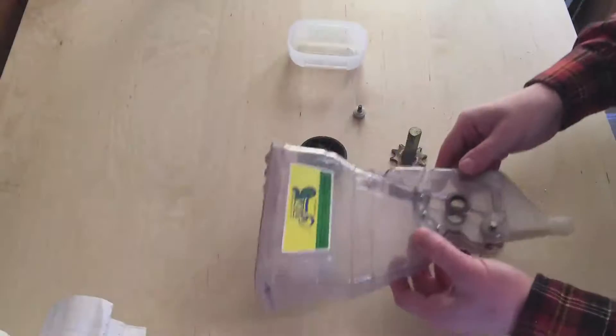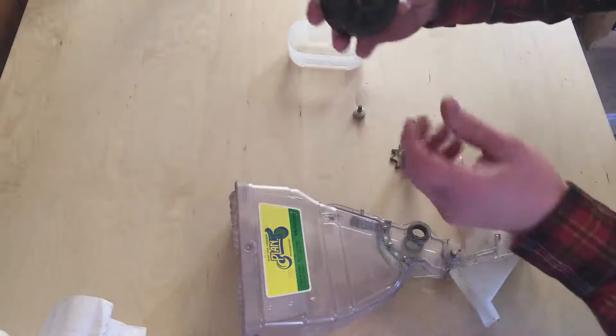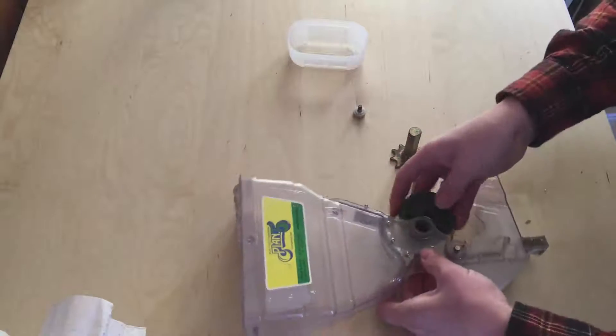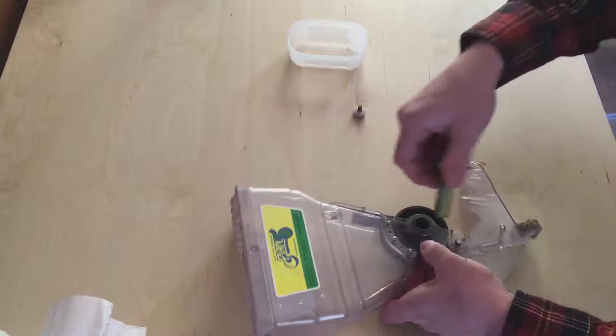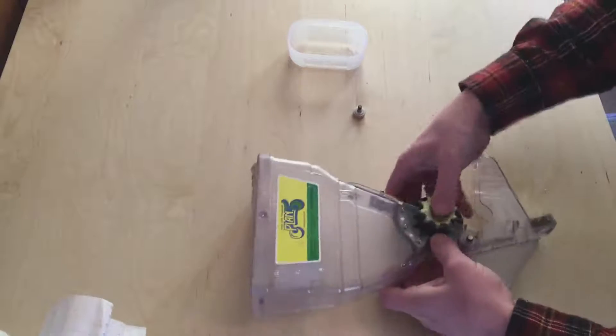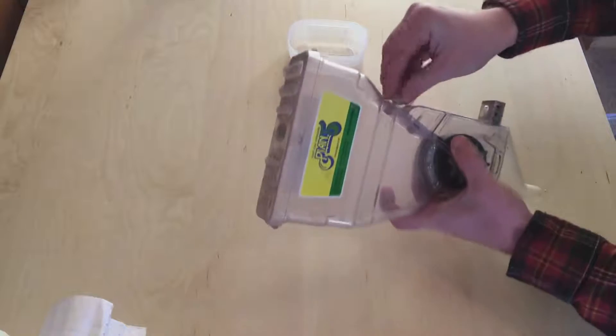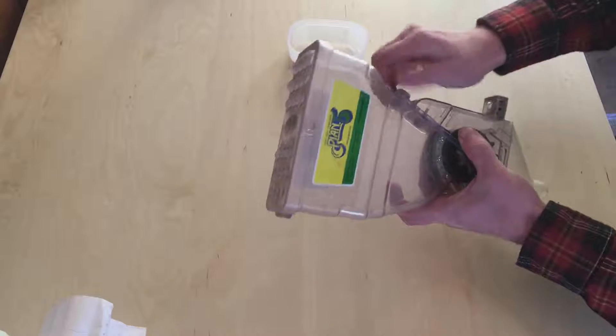Obviously the hopper — let's go ahead and put a seed plate in. You can see here this is an F-24 seed plate, which is the suggested one for radishes. Go ahead and slide that in, slide in our gear, and then close it with this little thumb screw.